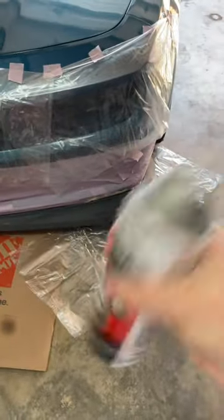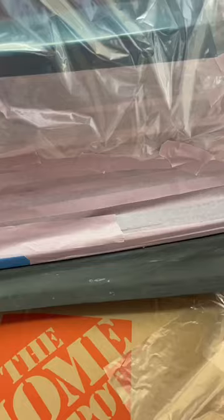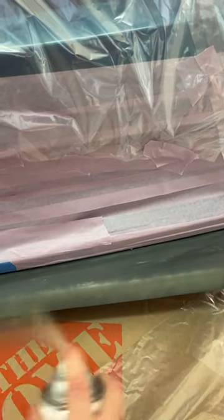I chose this self-etching primer. Put a mask on. Spray in this fashion — don't concentrate heavily on a specific area to avoid paint sag.